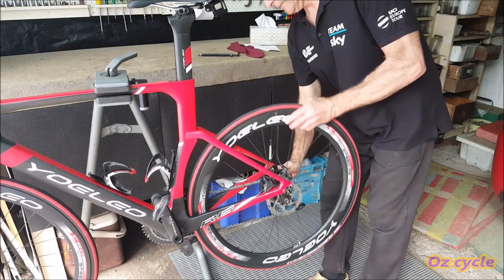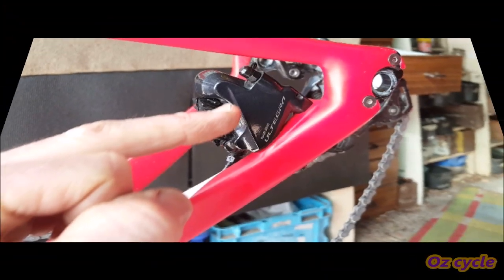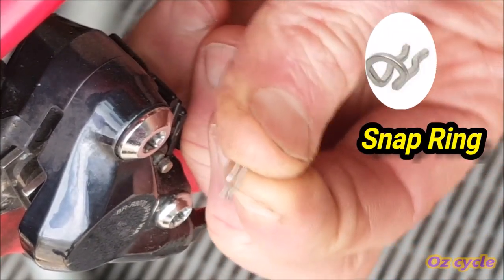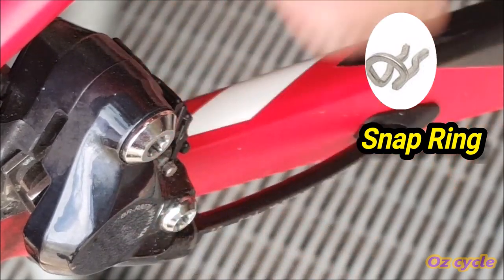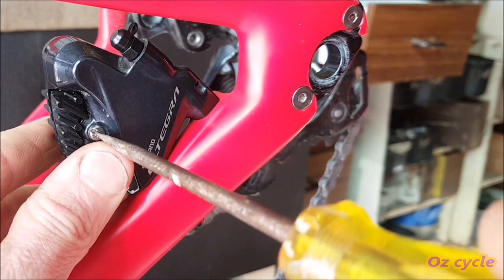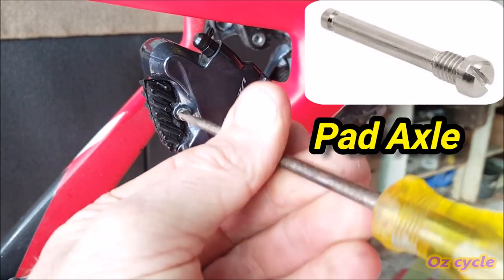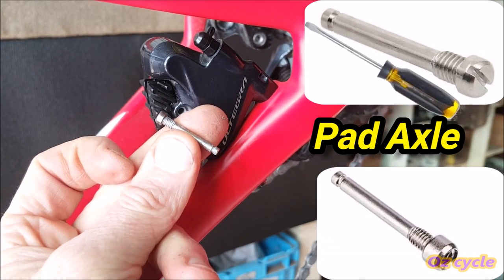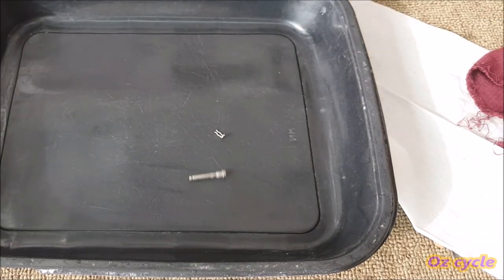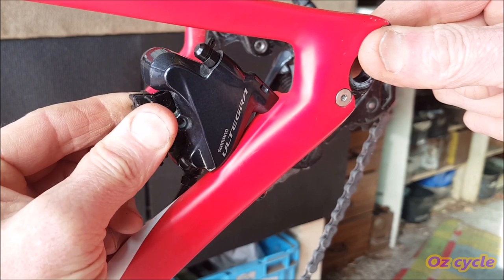First, remove the wheel for the brake line you're working on. Looking at the caliper from the inside, you'll see a small clip called a snap ring that needs to be removed. It's very small, so put it on a tray or in a container. Now returning to the front of the caliper, remove the bolt — it's called a pad axle — usually with a flathead screwdriver or Allen key. Then pinch both brake pads together, pull backwards, and they'll slide out.